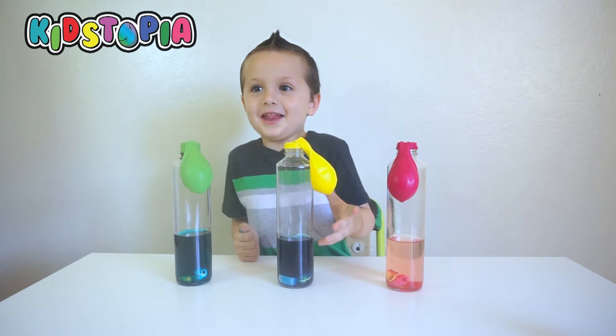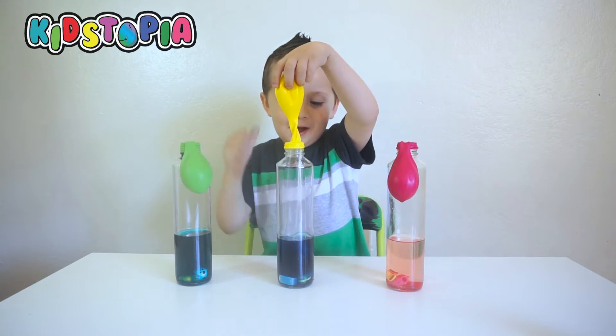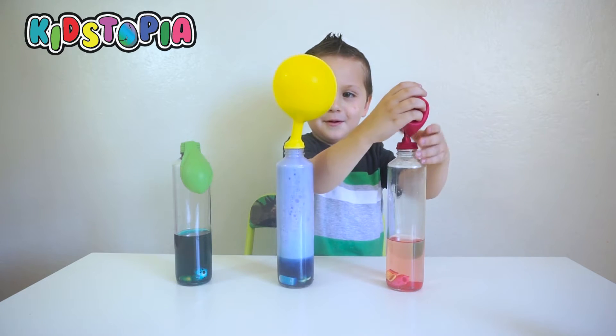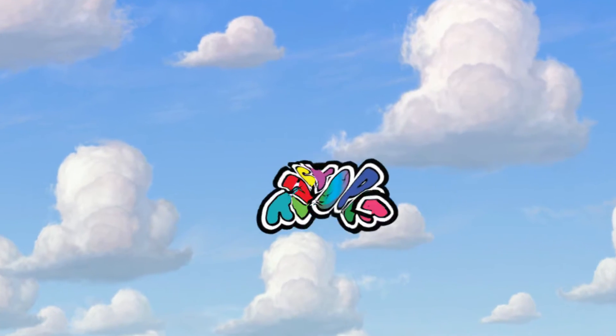On your mark, get set, go! Whoa! Welcome to Kidsopia!